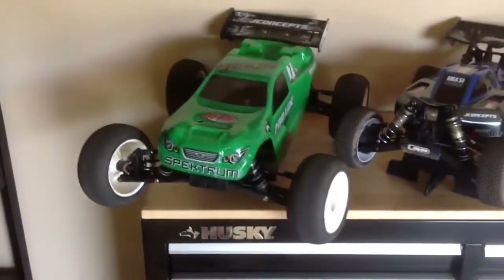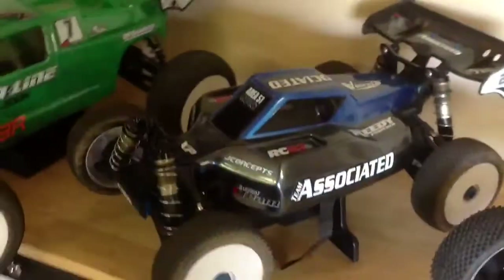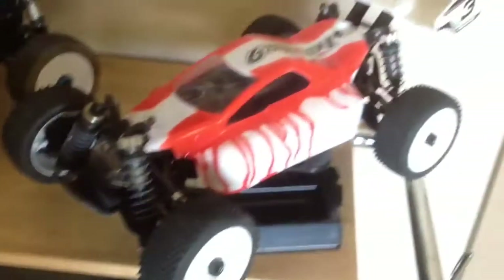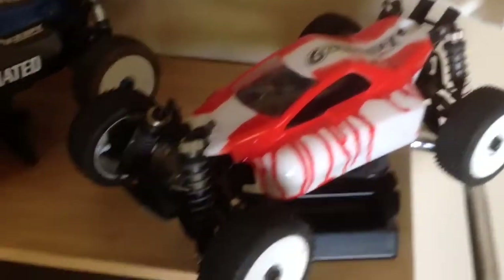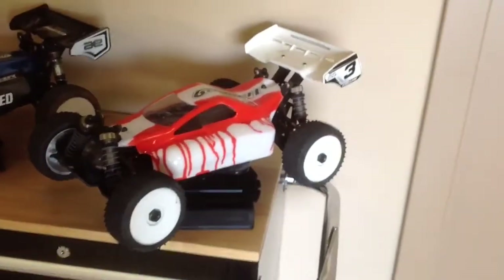Here's some more cars. There's the Jammin X2 CRT with an electric kit, the RC 8.2 electric, and the Hyper 9 electric from Ofna. It's got that regular wing back kit on there. That's nice.